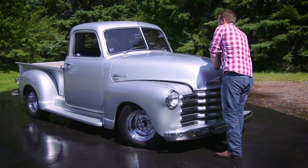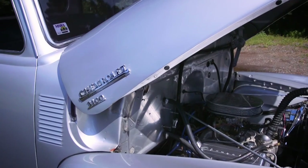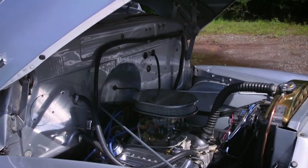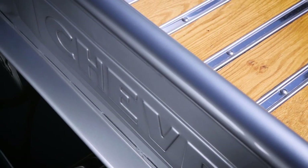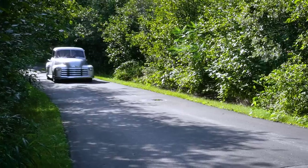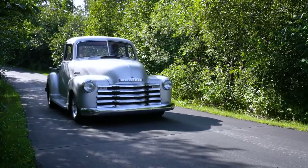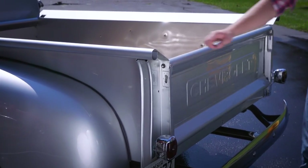You learn quite a bit doing body work and the mechanical aspects too. Usually with these older trucks they had chains for tailgates. I didn't really want to do that because the chains chip your paint when they're banging around. They make little rubber boots, but we came up with the idea of having it open like a door.